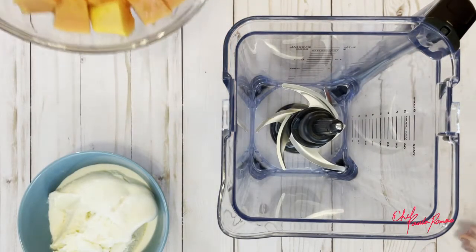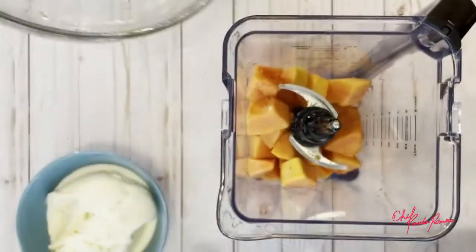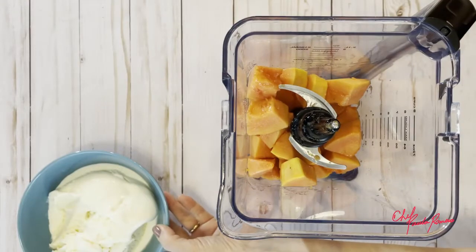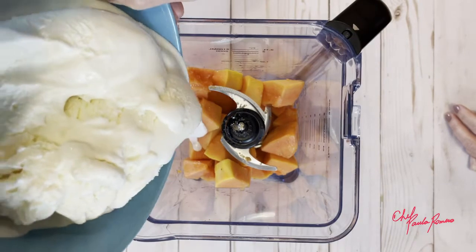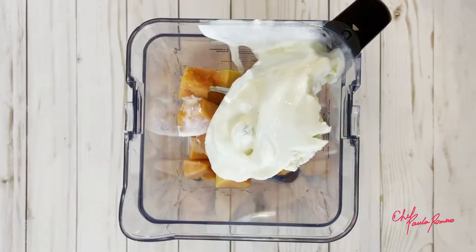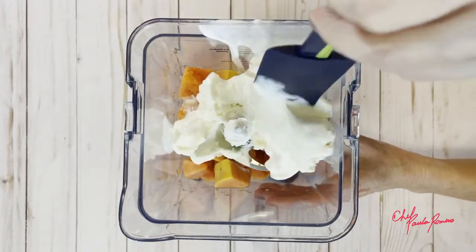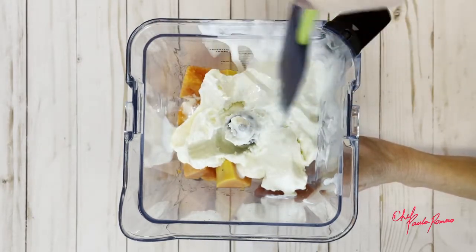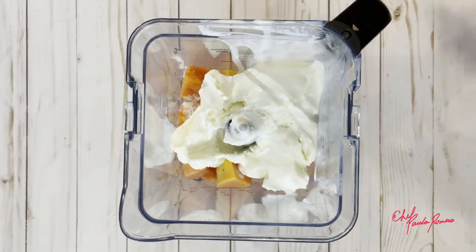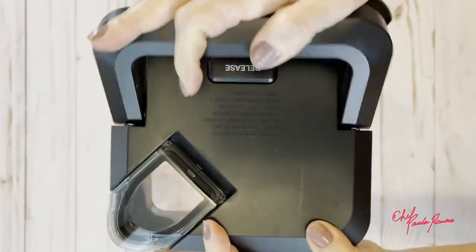Next, combine the papaya and the vanilla ice cream — it will be alright. Blend both of them until creamy.